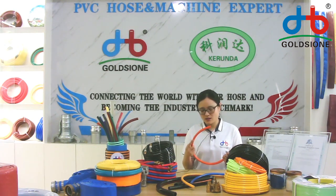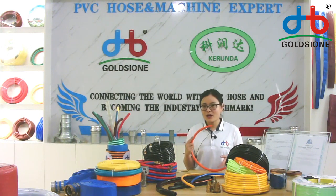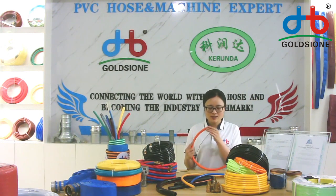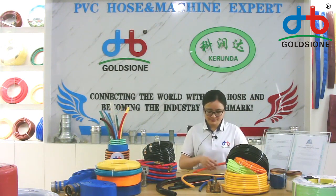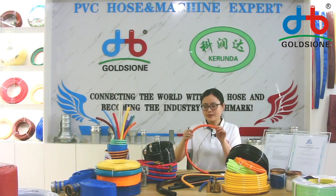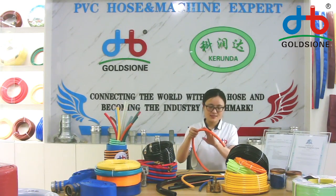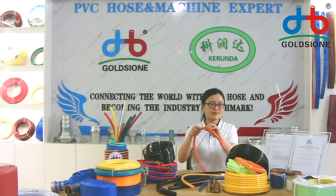The LPG LJ hose can be used for household, commercial, and industrial applications. You can see that we can do the hose with this kind of wear resistance surface.